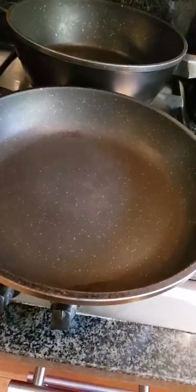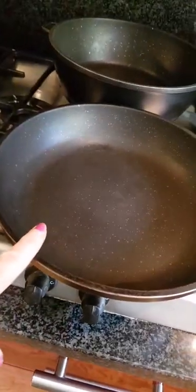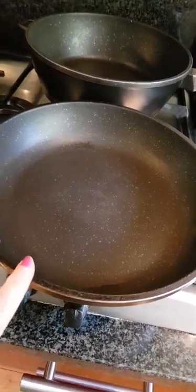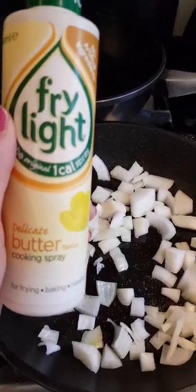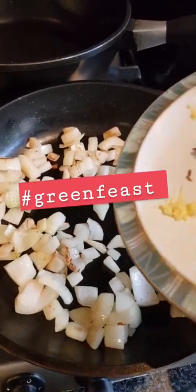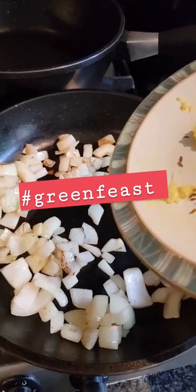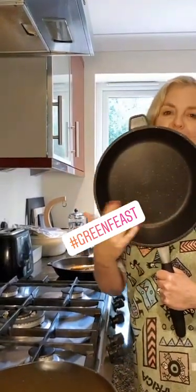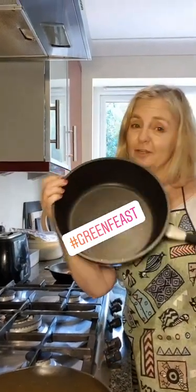I'm going to do the onion in a frying pan. These are my favourite pans because they have a volcanic lining which is just wipe-clean — you don't even need soap, they wash really, really easily. I am sweating the onion in Fry Light rather than the two tablespoons of olive oil the recipe calls for, because John is on Slimming World. I'm now going to add the garlic, the ginger, and the cumin seeds into the onion. I'm using a pan that also has a volcanic lining and the handle comes off so it can go in the oven — perfect, since this dish is going in the oven.